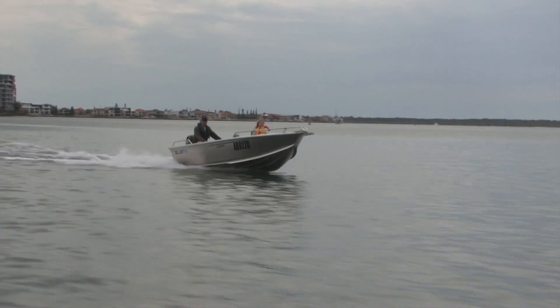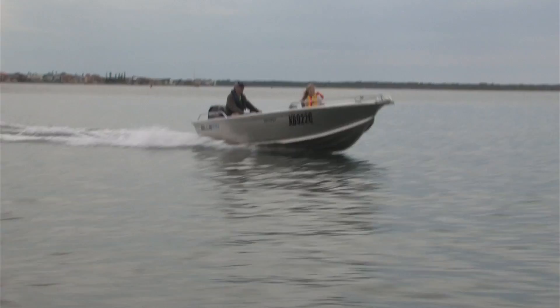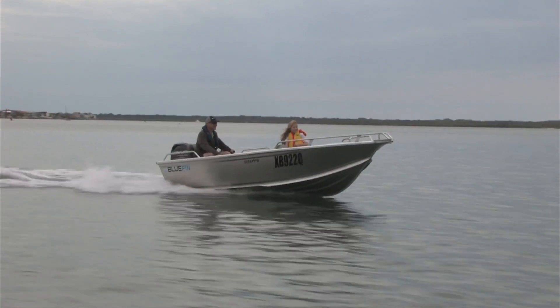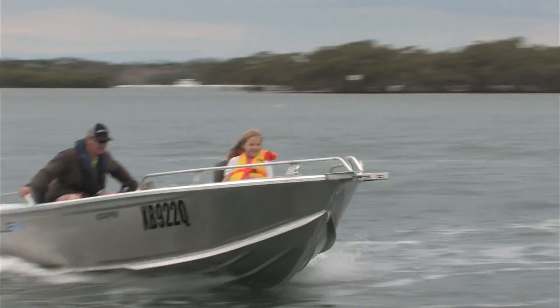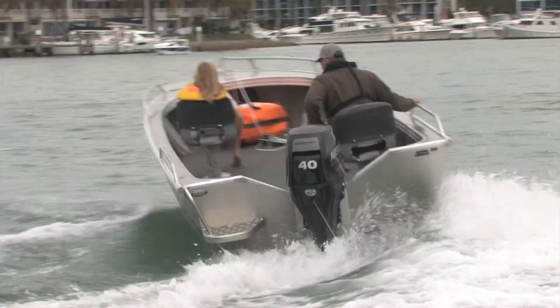Here we are with the Bluefin 425 Scrapper. This is a great all-rounder boat. It's got a full flat floor which is great if you're using crab pots, doing some diving, or just using it as a full floor to access 360 degrees of the boat for your fishing.